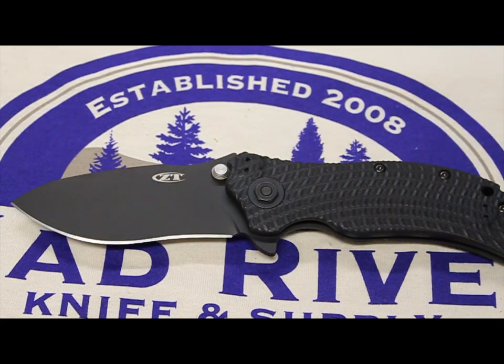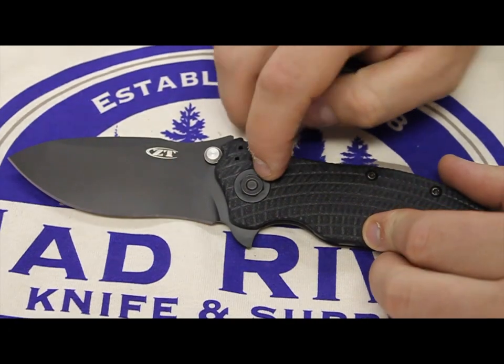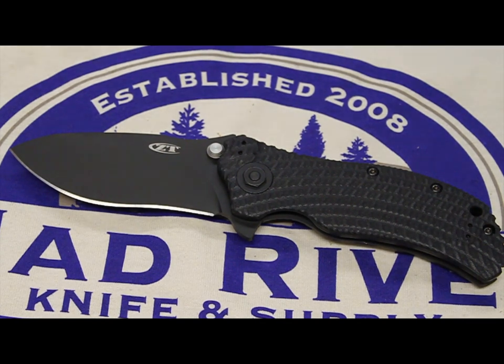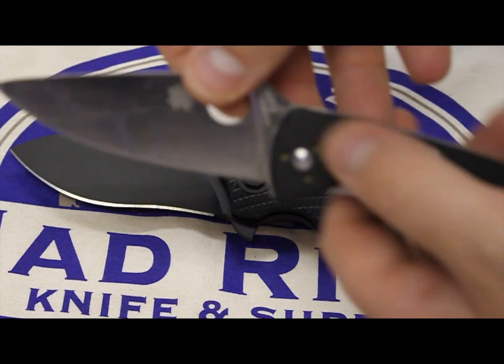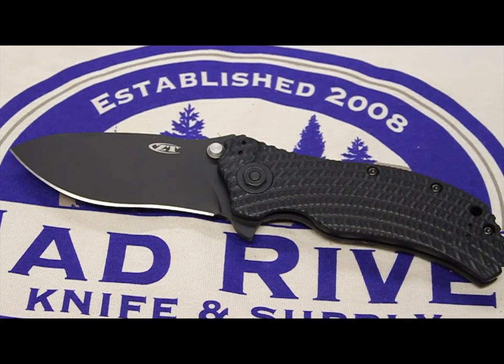If you just look at the pivot screw on this knife, you can tell that it's heavy duty, because that pivot screw is huge. If you look at other knives, like on my Tenacious here, and compare the pivot screw on that to this one, you know how heavy duty this knife is. It's a tank, and that's to say the least about it.